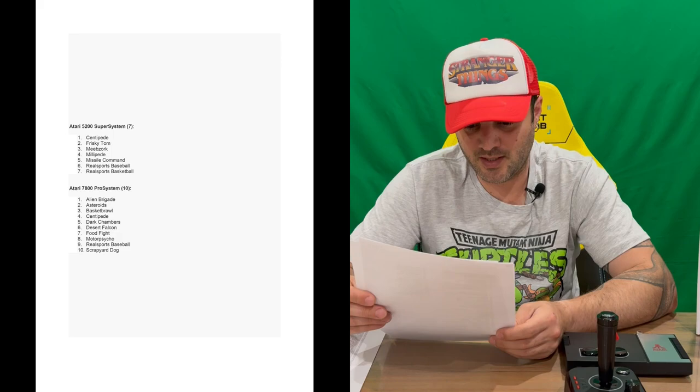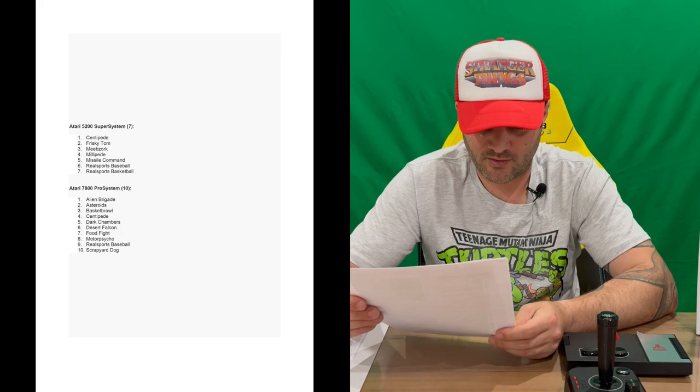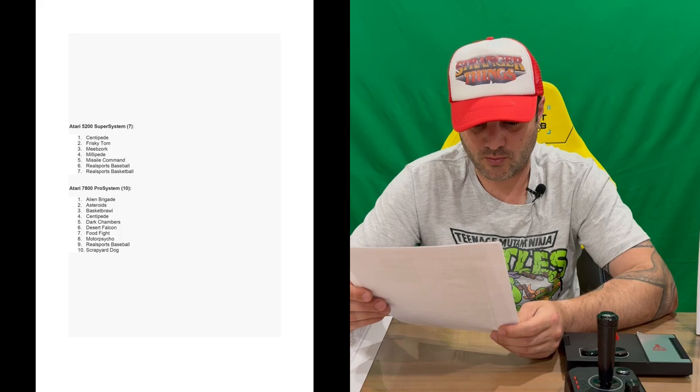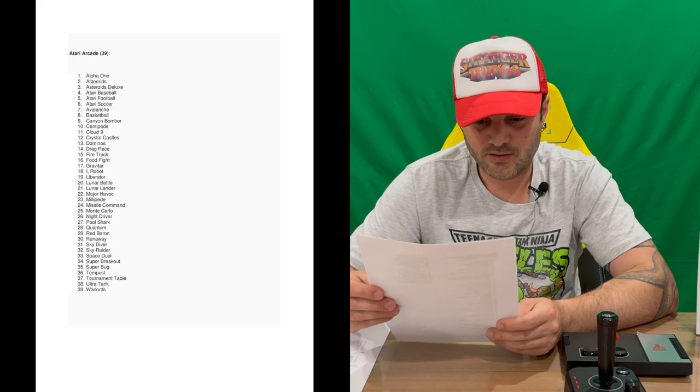Now the Atari 5200 titles — just seven of these: Centipede, Frisky Tom, Mebzorg, Millipede, Missile Command, RealSports Baseball, and Basketball. Then the Atari 7800 — 10 titles: Alien Brigade, Asteroids, Basket Brawl, Centipede, Dark Chambers, Desert Falcon, Food Fight, Motor Psycho, RealSports Baseball, and Scrapyard Dog.